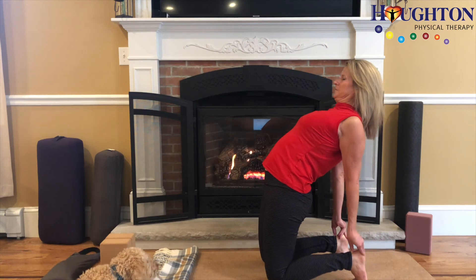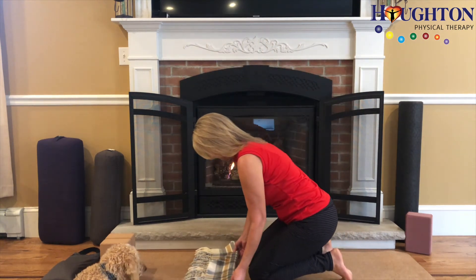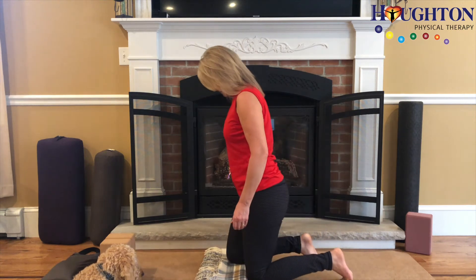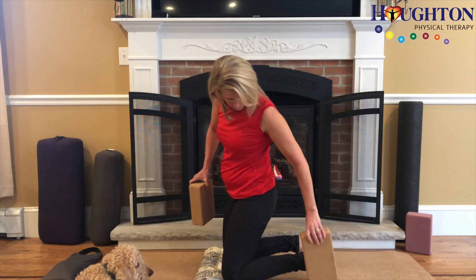Some other choices for support might include a blanket under the knees to give a little extra padding, and I could also use blocks to give myself a little more height.